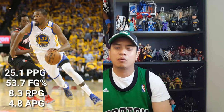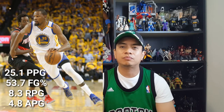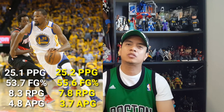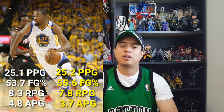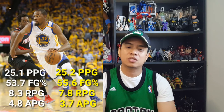Kevin Durant averaged 25.1 points per game while shooting 53.7% in the regular season, with 8.3 rebounds and 4.8 assists per game. In the playoffs, Durant has been steady — still at 25.2 points per game, though his rebounds dropped to 7.8 and assists to 3.7 per game, but he's now shooting at 55.6% from the field. As you can see, defenses are unable to guard both Steph Curry and Kevin Durant, because they've been shooting 50% or higher.